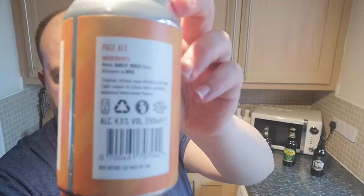It's 4.5% ABV in a 330 millilitre can. It came as part of a multi-pack — the Snuffling Pig Company pack with several 330ml cans and some pork scratchings included.